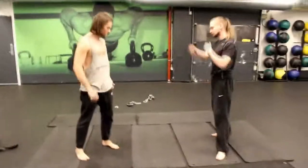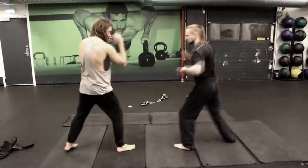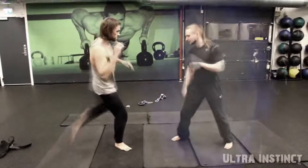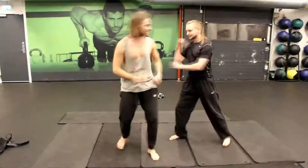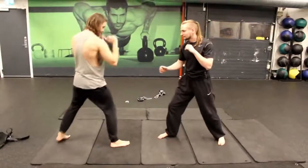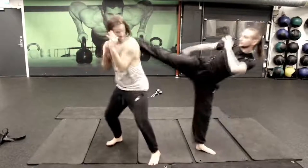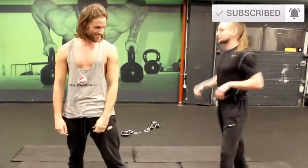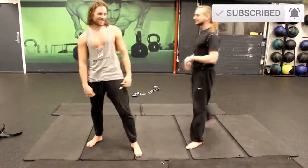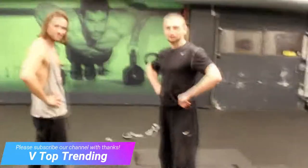So let's try it. I was about to kick your back, but I got a little bit too high. That's okay. But this was the easy way how to make a counter for a roundhouse kick.